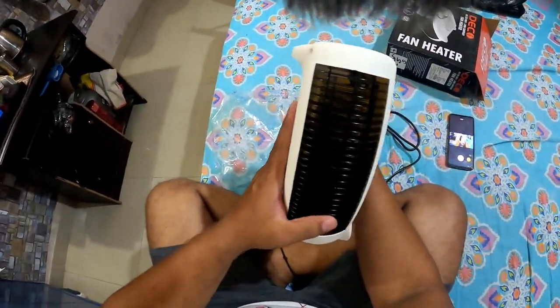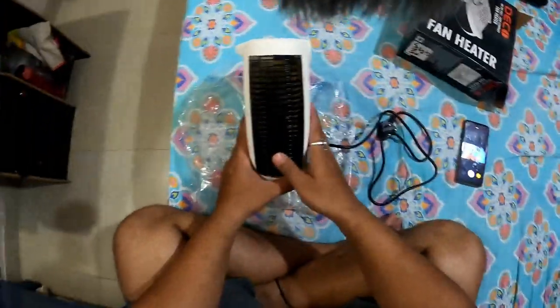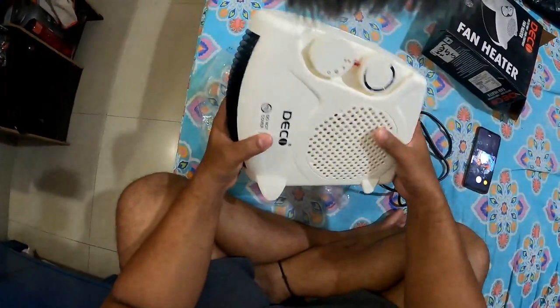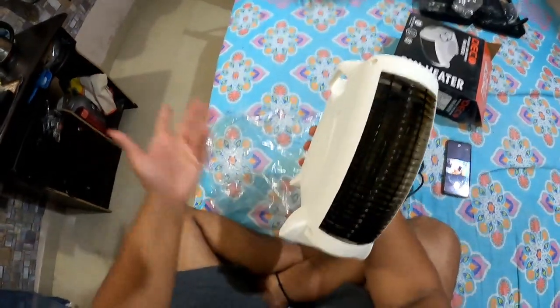I will test how much heat is coming because I don't have the temperature control, so don't worry about it. I will use it once again so I can show you.